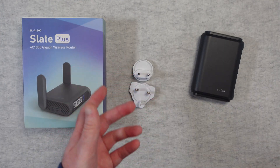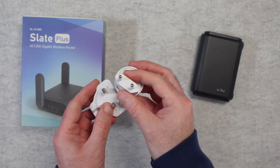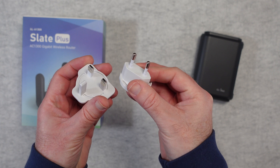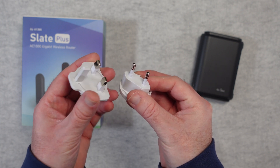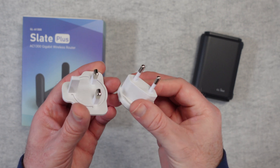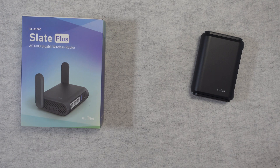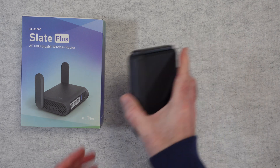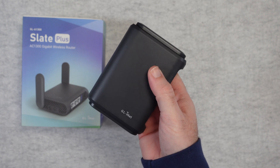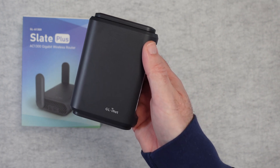They also include various adapter plates which simply rotate into place so you can use it in your country. Depending upon which country you reside in and purchase this in will determine what adapter plates you get. Inside my box I got a two-pin European adapter and a three-pin UK one. If you reside in another country you may well get different adapter plates. And then you get the little tiny travel router itself, which is absolutely superb.